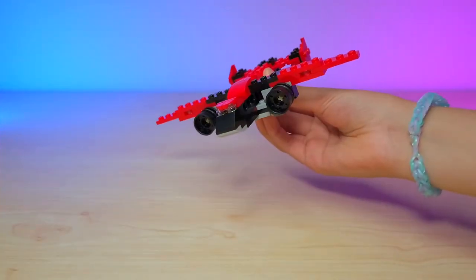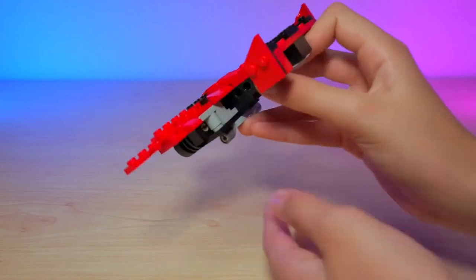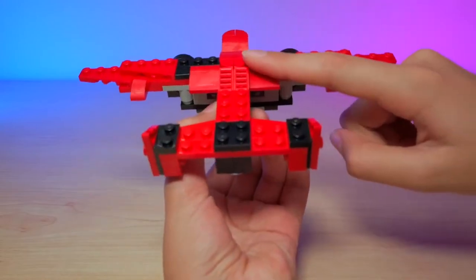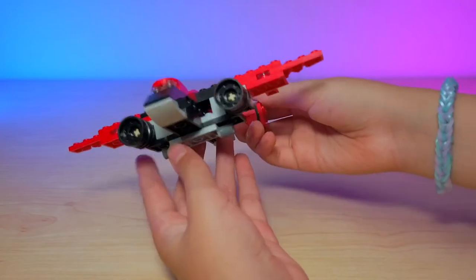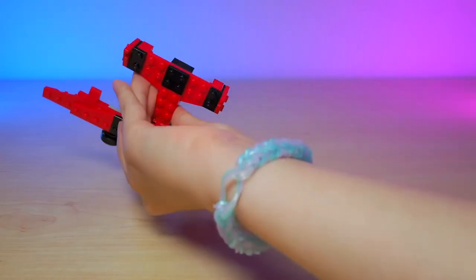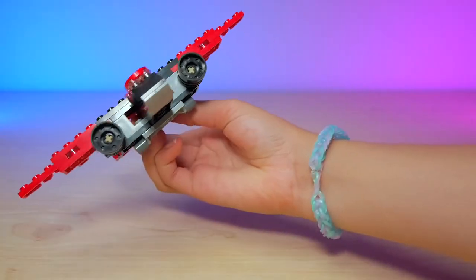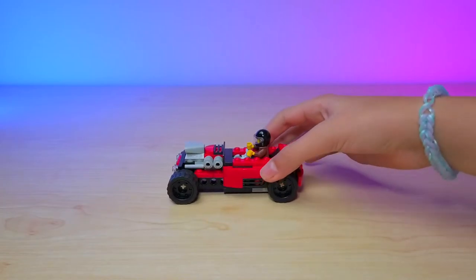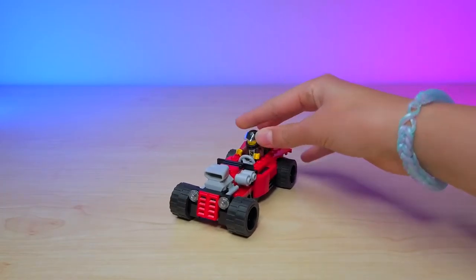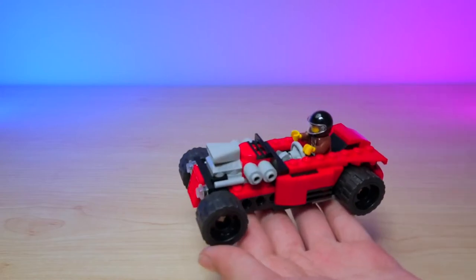Here's the airplane. And here's the hot rod — it's super cool. The Porsche guy is wearing a helmet because this hot rod can go pretty fast. It is so detailed.